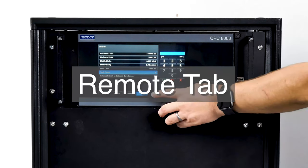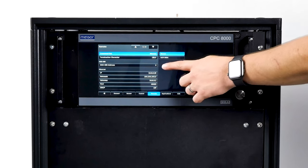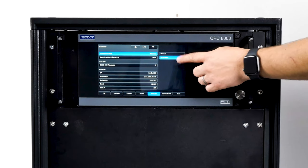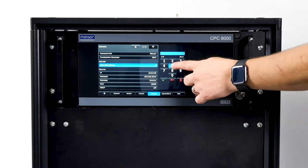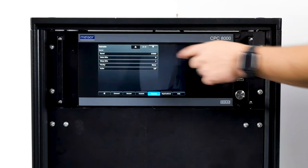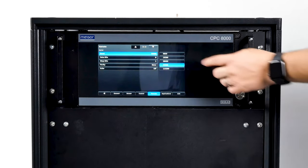The Remote tab is used to choose the command set for remote communications from an external computer. Select the IEEE 488 address, configure Ethernet communication settings, and configure serial communication settings. Press the Command Set button to choose which command set to use with communication software to remotely control your CPC-8000H. Set the IEEE 488 address by pressing the button and using the keypad displayed in the sidebar. The options under the Ethernet section correspond to Ethernet parameters — pressing any of these will present a keypad, and these parameters should be set up to match your host computer. Toggle to the next page of the Remote tab to see serial selections corresponding to serial communication parameters; when a parameter button is pressed, a choice selector will be presented on the sidebar for the respective parameter.